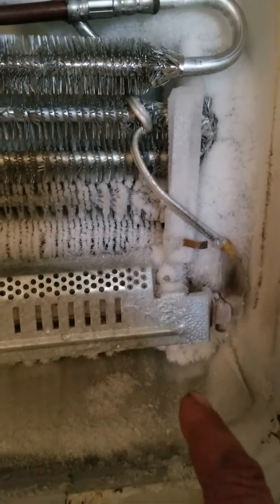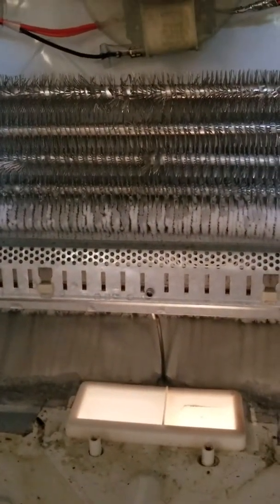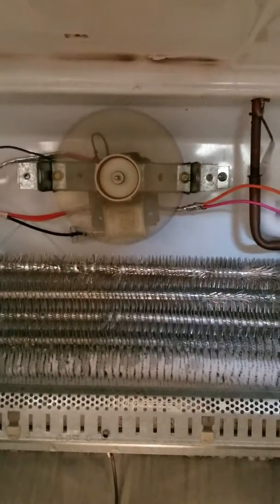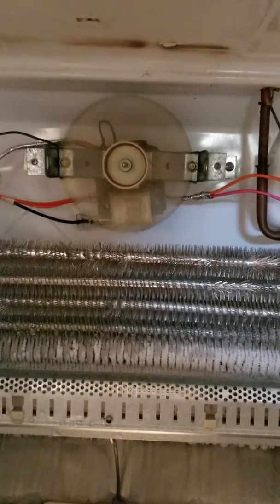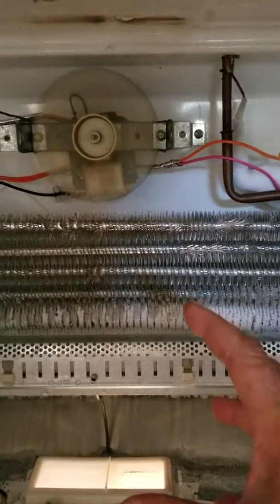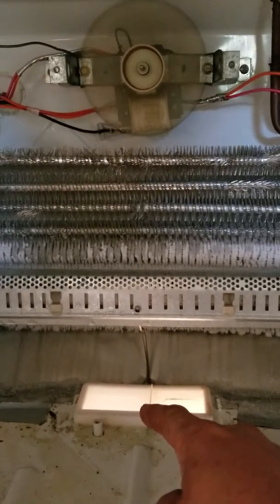It's dripping the water, it's going down to the drain. But when that evaporator fan motor right there seizes up or completely dies and you cannot revive it, all these coils become a solid block of ice, and with that, no air is getting through here to the refrigerator.